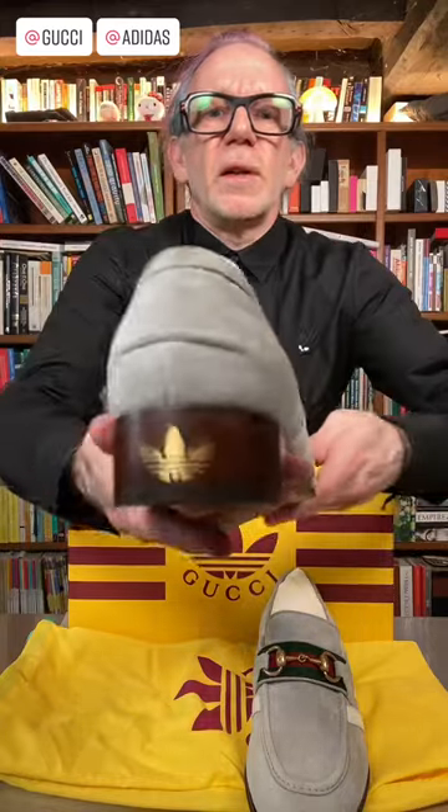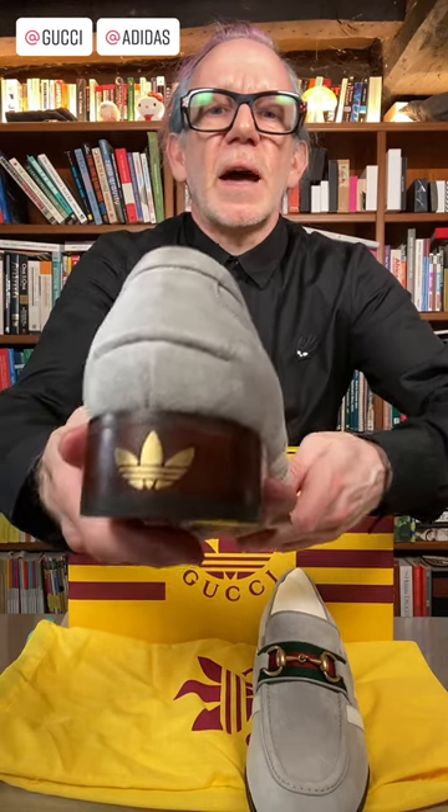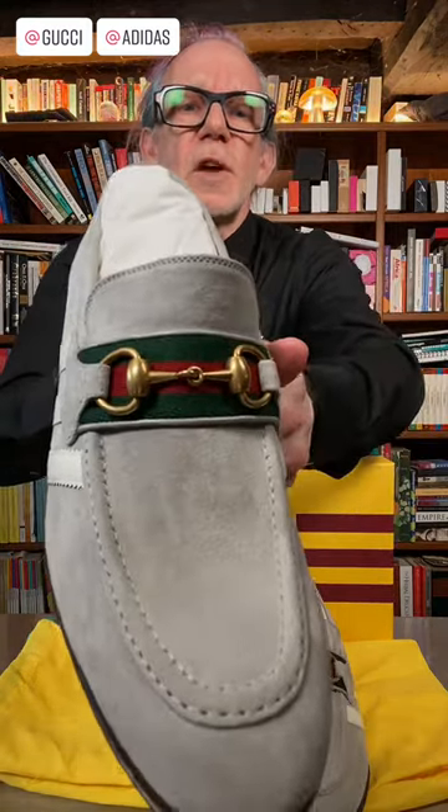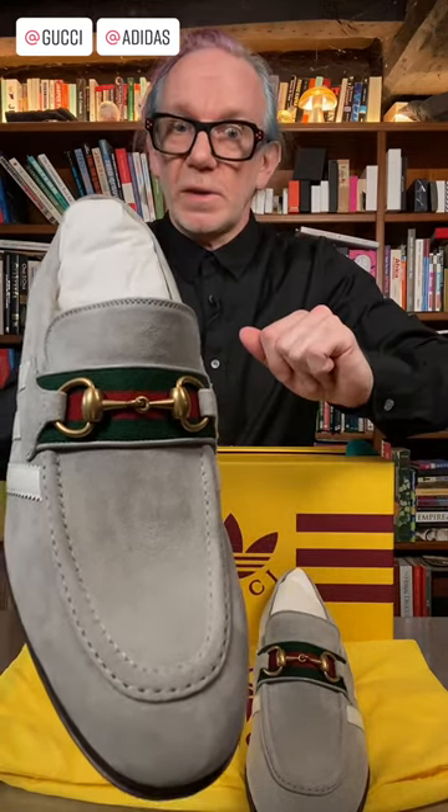The other notable addition is this metal inlay Adidas trefoil on the back heel. And of course, you've got the Gucci colors under the horse bit itself, which is an interesting thing legally — Gucci tried to get a patent on this for years and I think it was only granted in 2019.